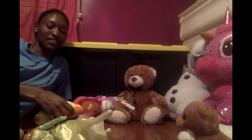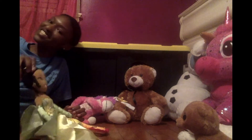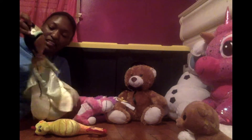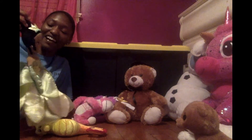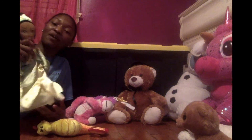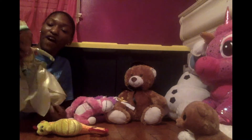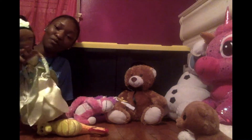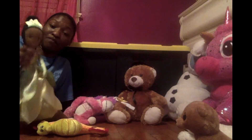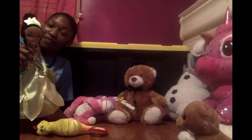I'll be doing the talking, introducing them to you. Thank you to my little sister for letting me use her stuffed animals for this video, and my own. This is Princess Tiana. You may know Princess Tiana from The Princess and the Frog, the Disney movie. She is a Disney princess and I personally enjoyed her movie very much.